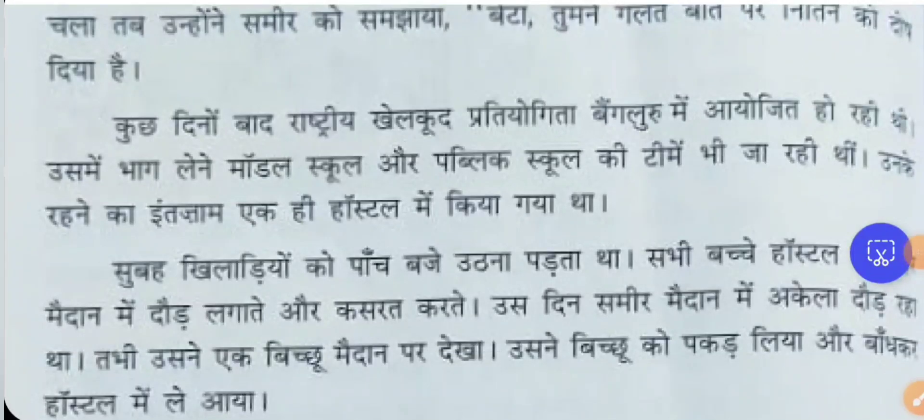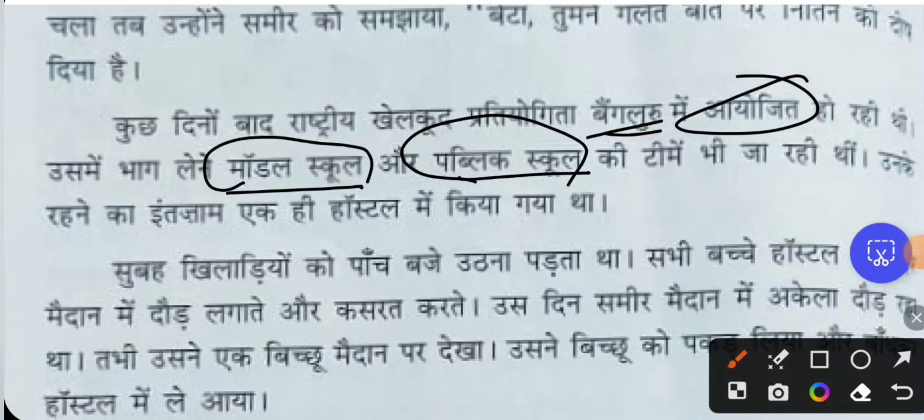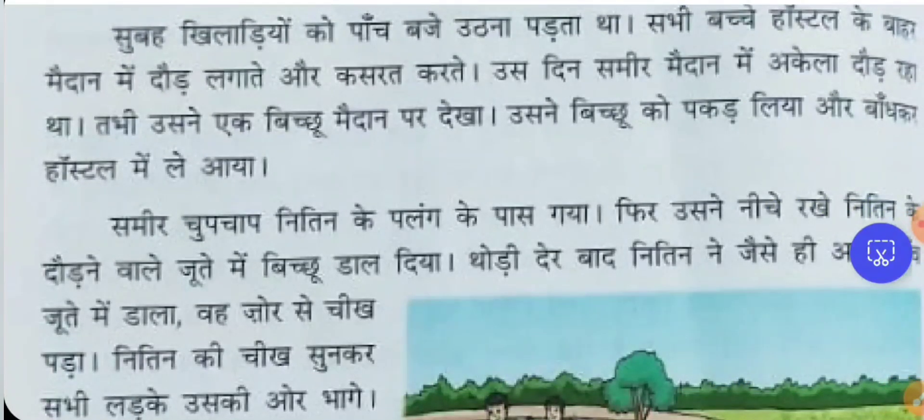After a few days, a national sports competition was organized in Bangalore. Both Model School — Samir's school — and Public School — Nithin's school — were selected for the national sports competition. Arrangements and preparations were made for the players from different schools coming to Bangalore. All the accommodation and hospitality arrangements were in one single hostel where all the teams were staying together.